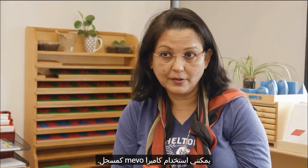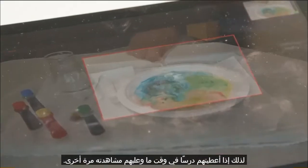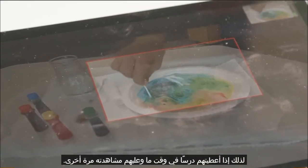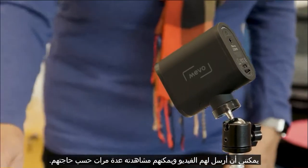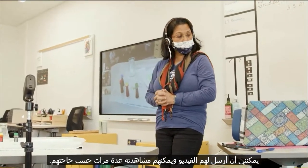I can use the Mevo camera as a recorder. So if at some point I have given them a lesson and they need to watch it again, I can send them the video and they can watch it as many times as they need.